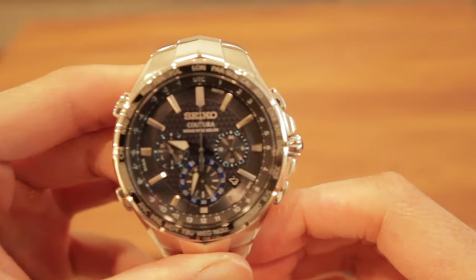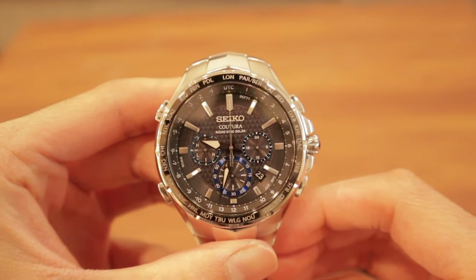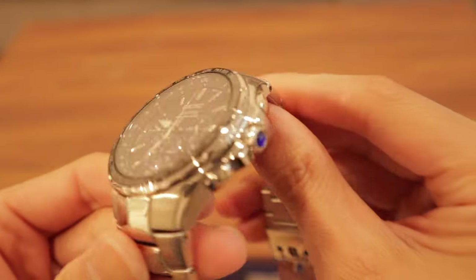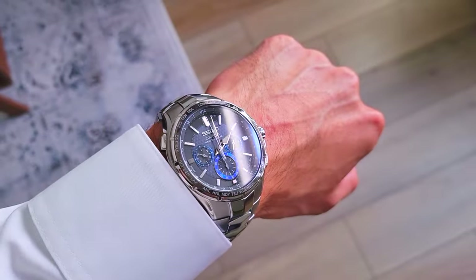In terms of size, the watch is about 44.5 millimeters in diameter and 11.5 millimeters in thickness. The watch glass — the clear cover that protects the watch dial — is made out of sapphire crystal. This material is extremely strong; it can withstand cracking and is also scratch resistant. The case itself, along with the bracelet, is made out of stainless steel.